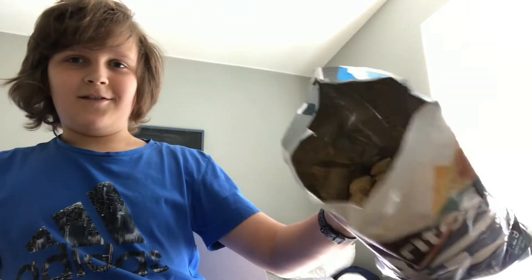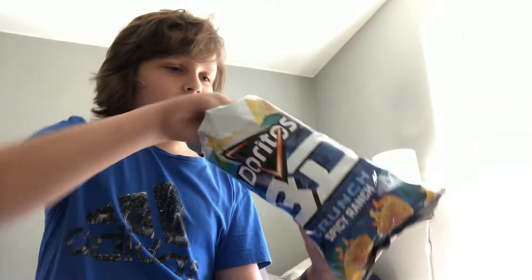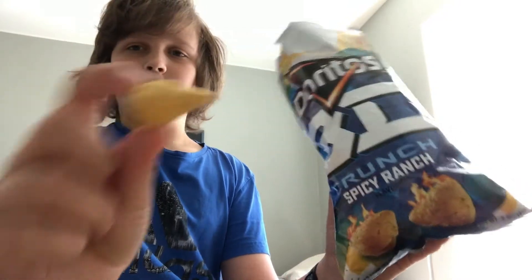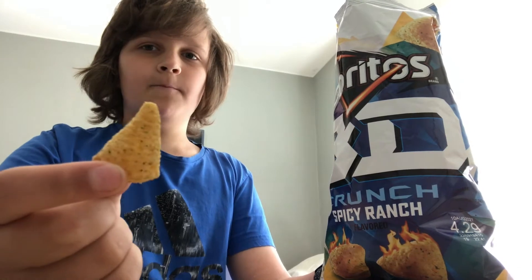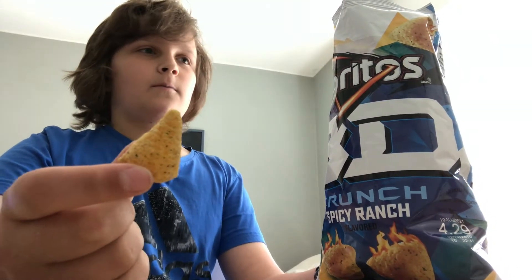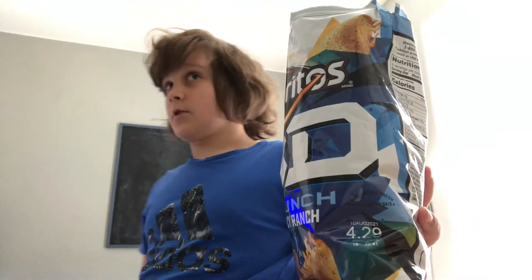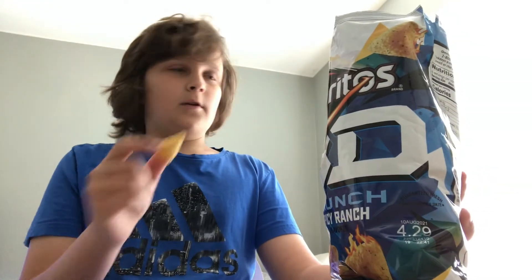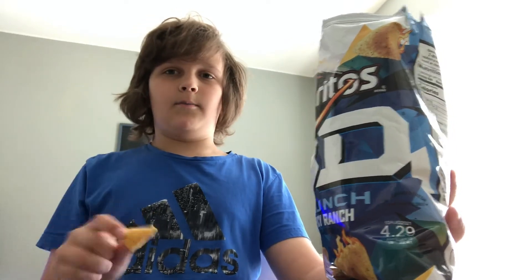Okay so that's what the inside looks like. I'm really glad they're not all crunched up, because the bag didn't have much air in it. When a bag is super flat, that usually means they didn't pump much air in and the chips are gonna be crushed — but they're not. Whoever took it to the store did a really good job not crushing the bag.